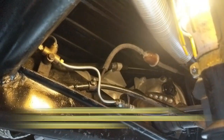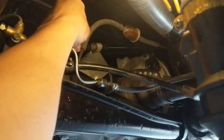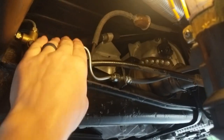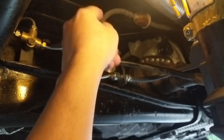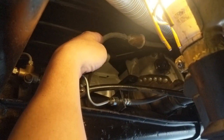We need to disconnect the line back here where the fuel filter is. When we disconnect this it'll be free. You can have the hose down here — when we blow air from the front to the back, it blows out here.